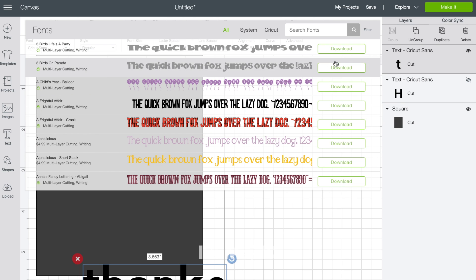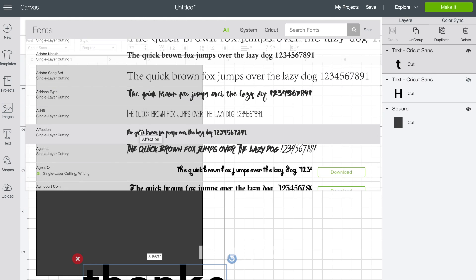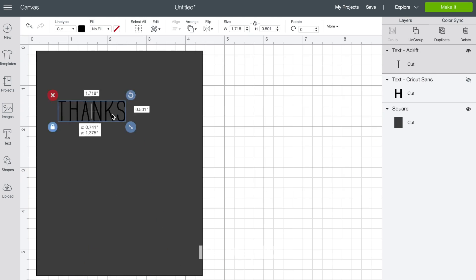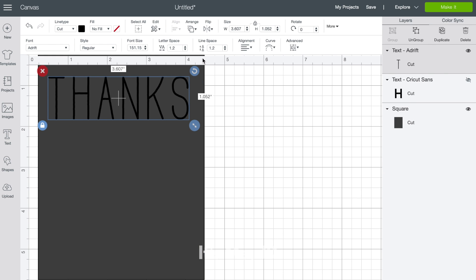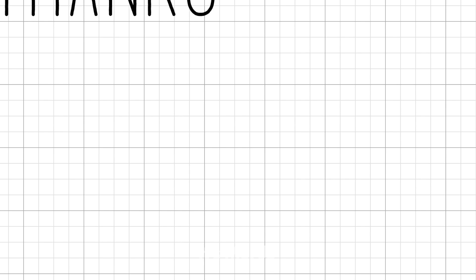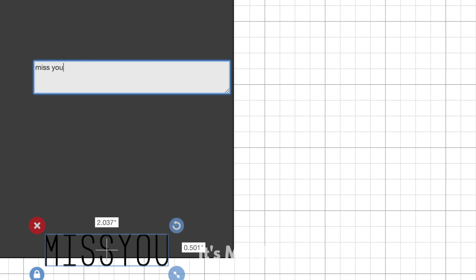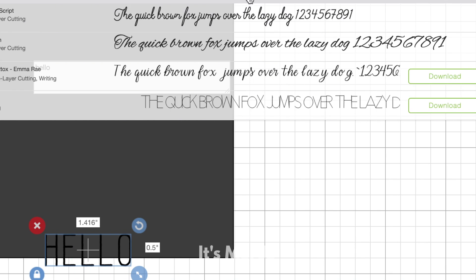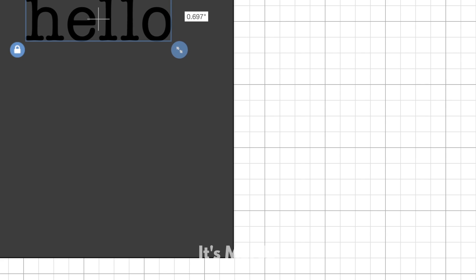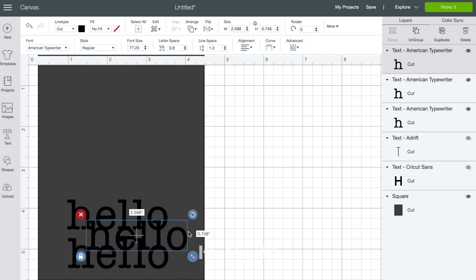The words 'thanks' and 'happy birthday' are going to be on two separate projects, but I'm making them both within Design Space so they can go through the Cricut cutting machine during one pass-through. I'm going to repeat this process with another sentiment — just the word 'hello' — and I'll be able to cut all of these in one pass-through. As you can see, there are so many fonts to choose from: your own fonts, Cricut's fonts, free fonts — there's just so much variety.